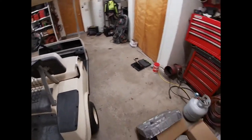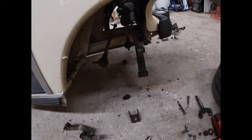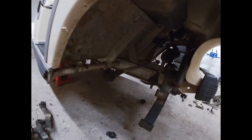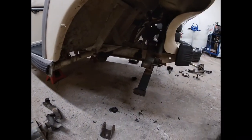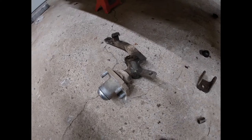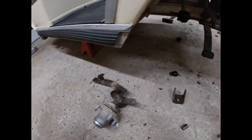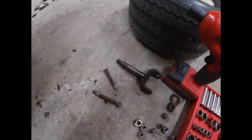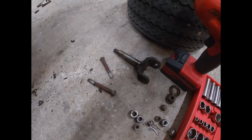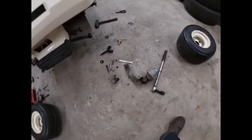I got the spindles off and noticed the shock bushings are a little dry rotted, so we're going to check the shocks out. The rest of the bushings look okay. The kingpins on this one were absolutely trash — just junk. If you have a lot of play in your steering, I noticed the tie rods had actually worked loose in the tapers on these spindles, so that's something to watch out for. I'm going to measure the kingpin to see if it's within spec or if we need to source something else, because it definitely feels a little worn.